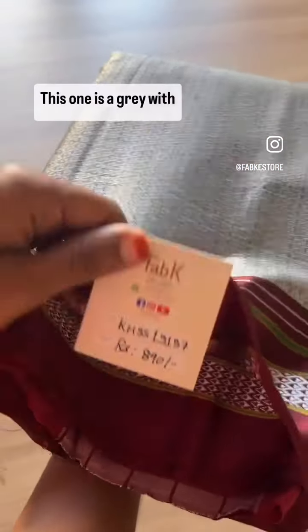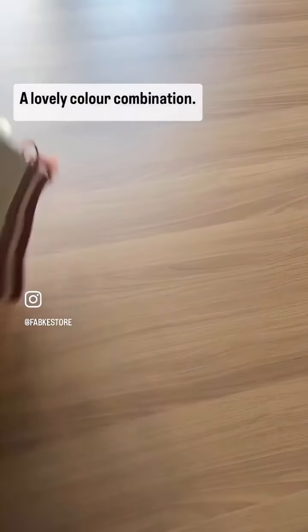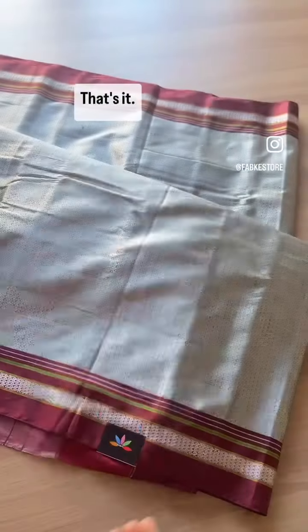This one is a gray with brown — a lovely color combination, not a common color combination though. That's the overall view. That's it, thank you.